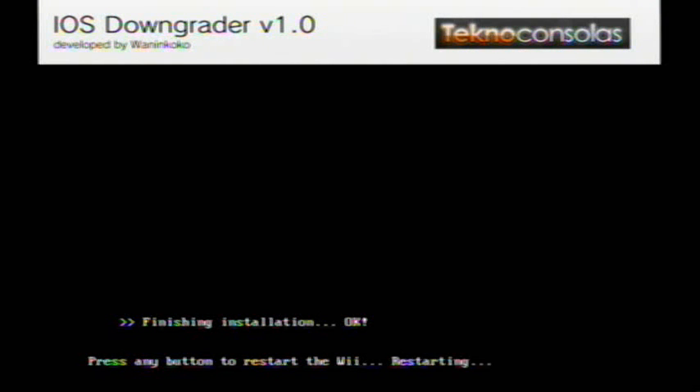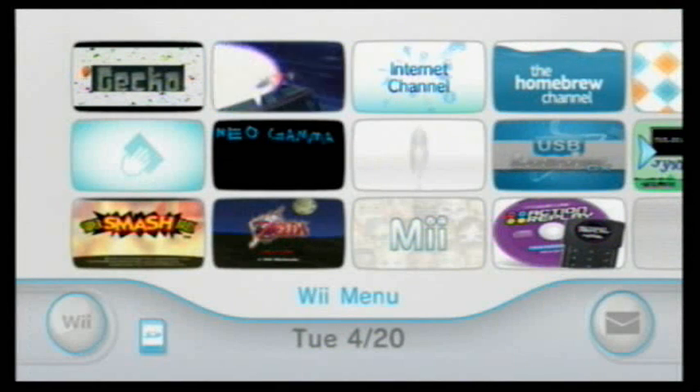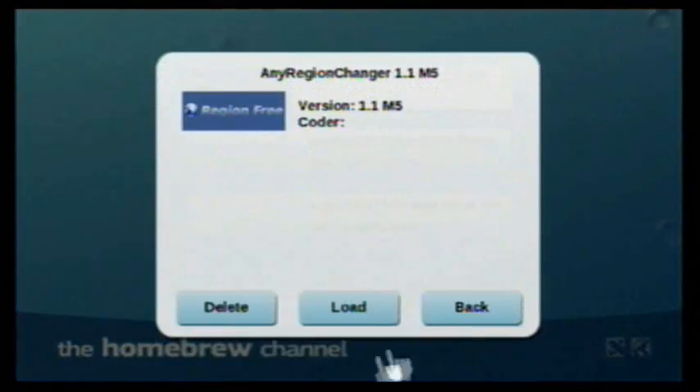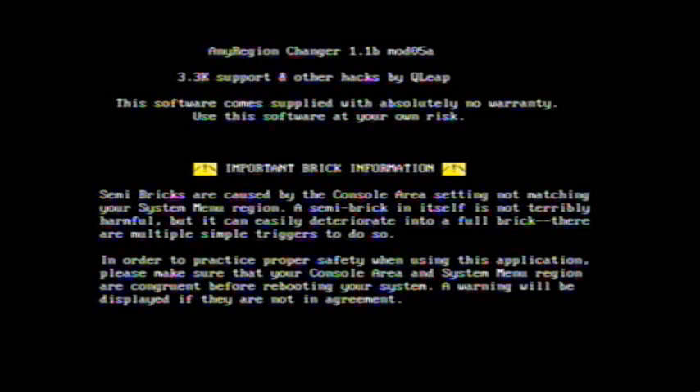Going back to the screen. Using preloader to remove it. Going to follow the readme and do what it says. There's a bunch of blah — more blah. You can't break your Wii by doing this, so get the link from the video description.